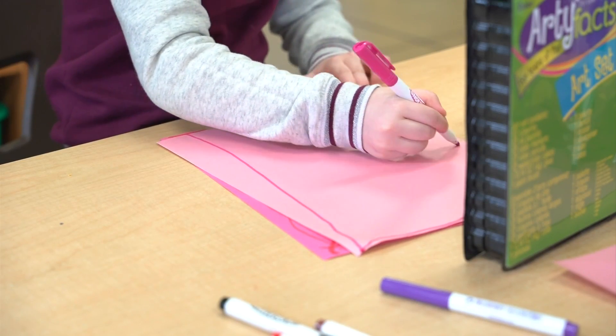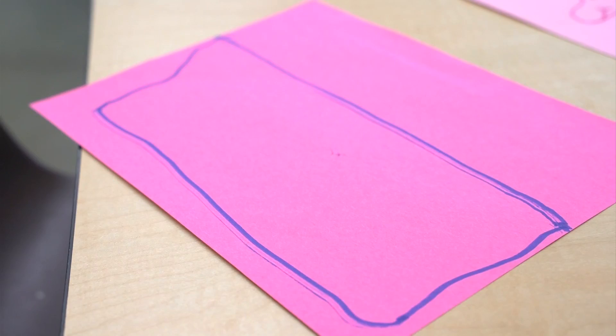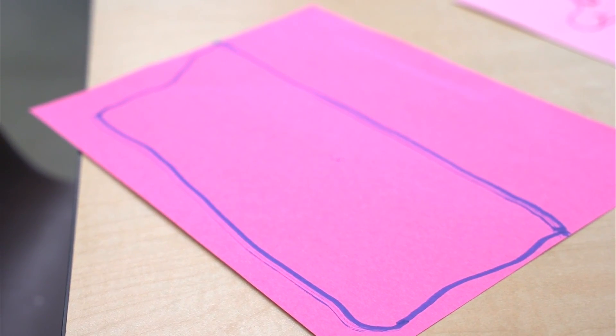Now for the big reveal — do the drawings match? Let's see, what did you get? Good job listening!